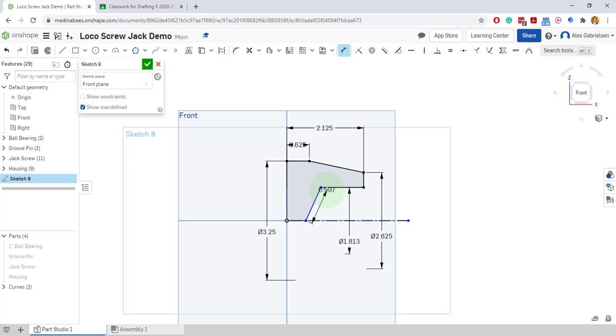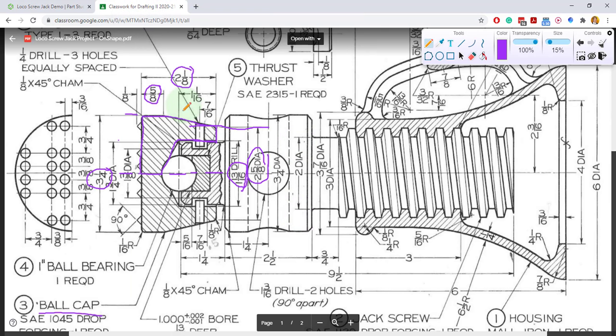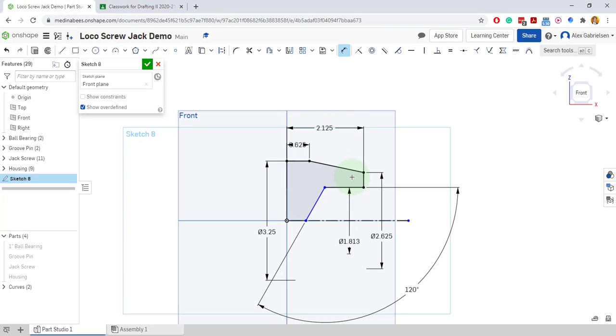We'll come here and we want 90 plus 30, so 120. We'll shift it to 120 degrees. And we need probably another dimension in here for the depth: one and one sixteenth deep. So I'll add a dimension right there — one and one sixteenth.